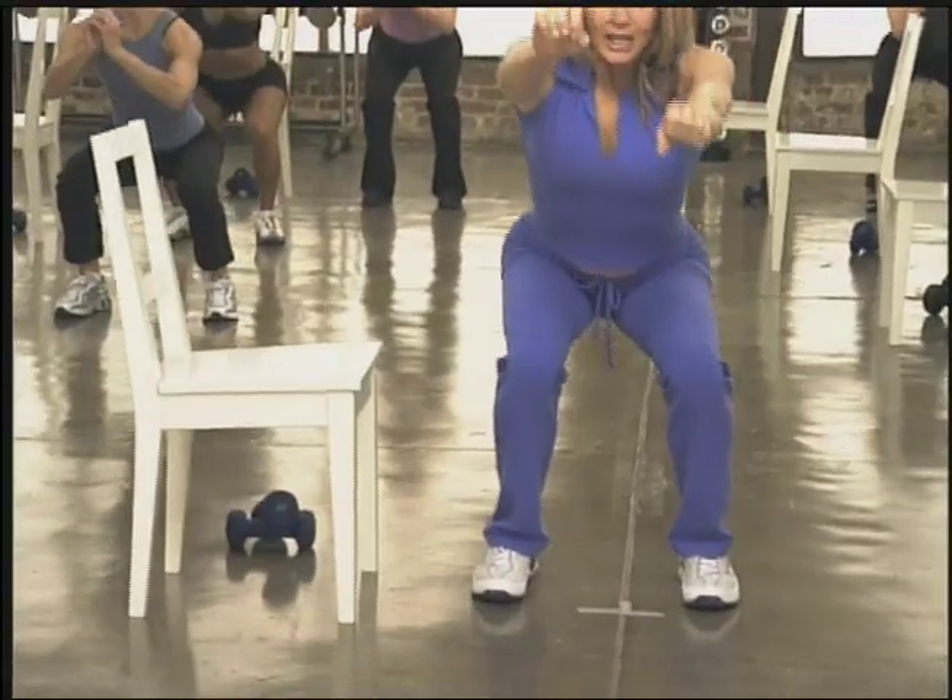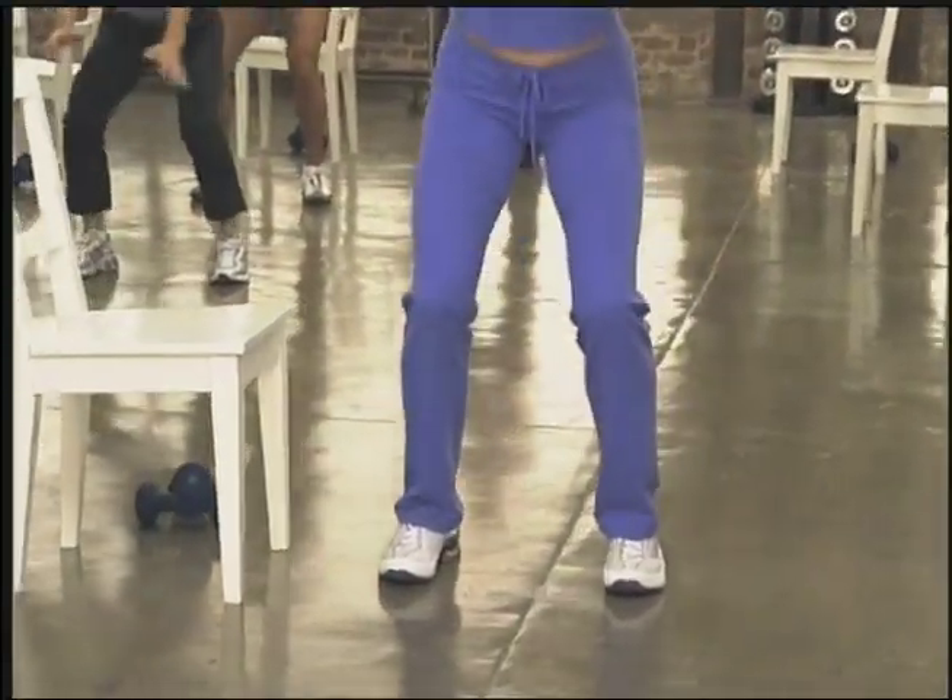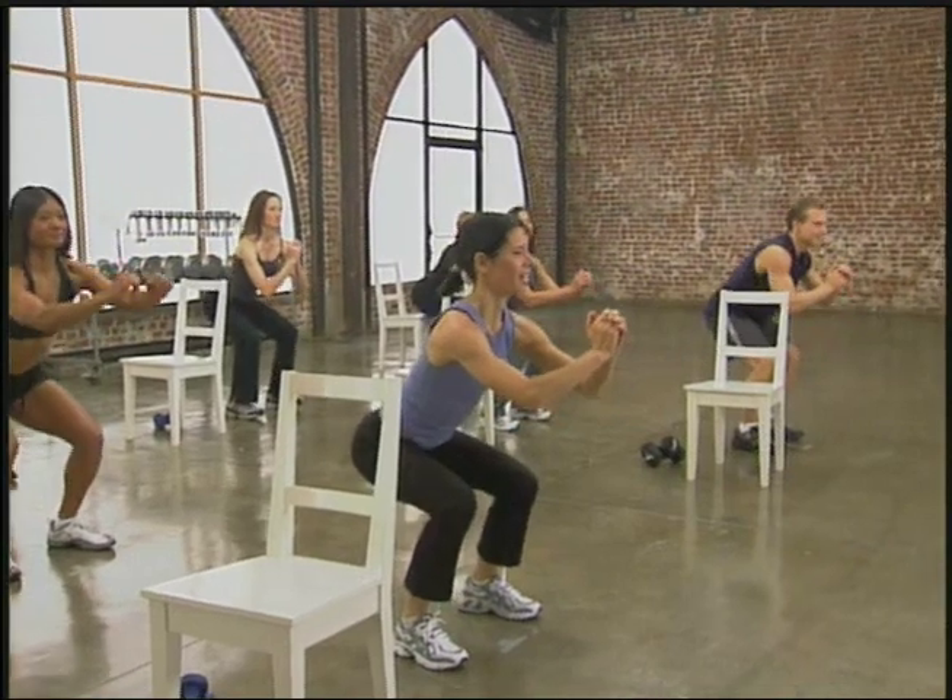Give me one more. Now this time I want you to hold it for three counts. Hold for three, two, one. Press it up. Try that again — three, two, one.